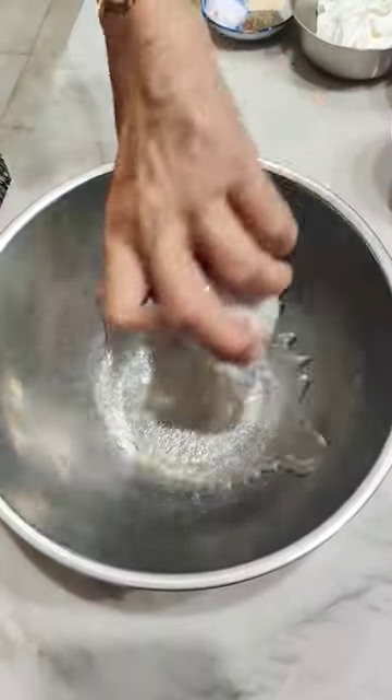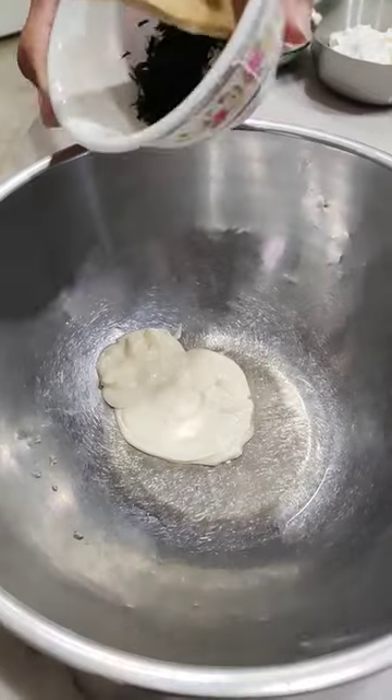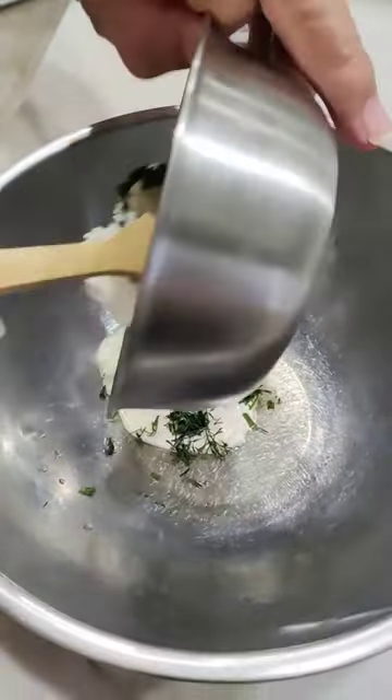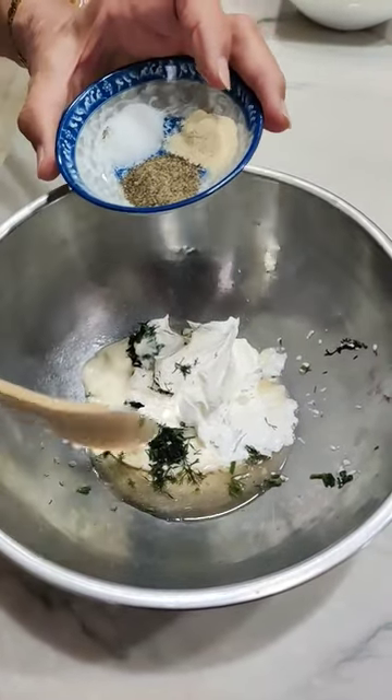Let's make creamy cucumber salad. Two tablespoons of cider vinegar, three tablespoons of mayonnaise, one-fourth cup of fresh dill, half a cup of sour cream, half a teaspoon each of salt, pepper, and garlic.